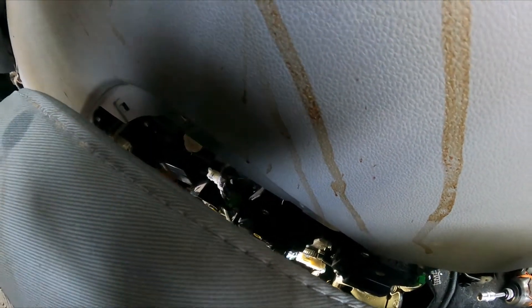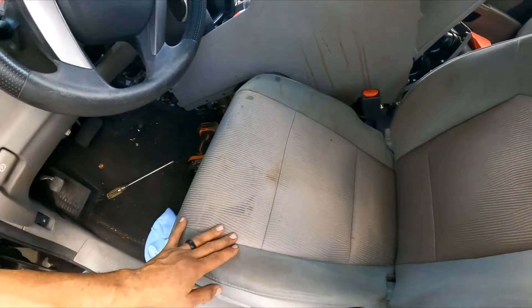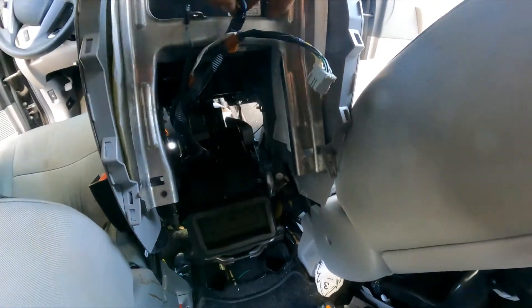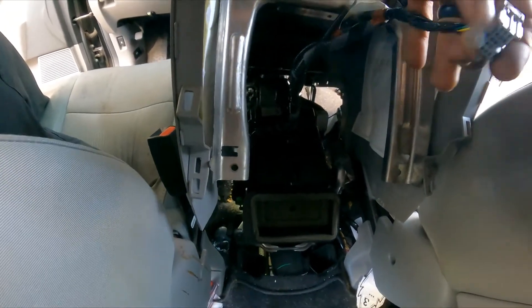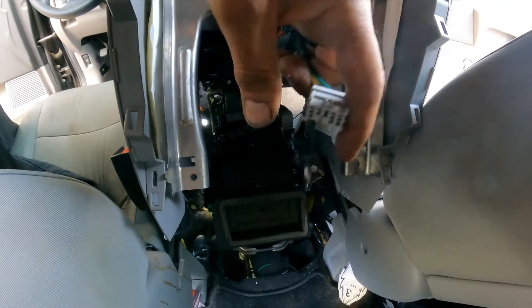Obviously it's not going to do it because I disconnected the bottom connector — of course. The control is off, so there's no power to it.